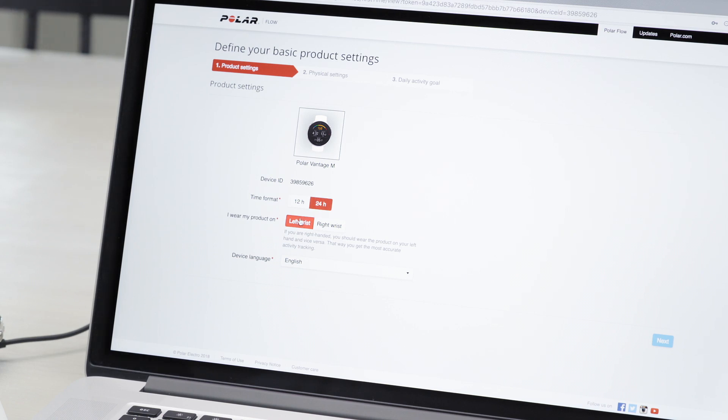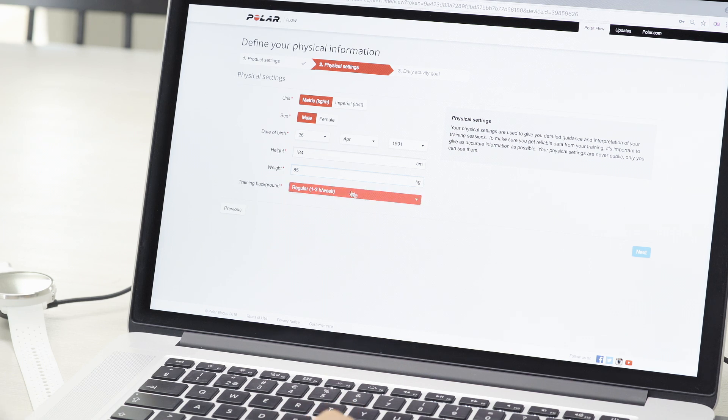Define the settings for your Vantage. We recommend wearing the Polar Vantage on your non-dominant hand to get the most accurate activity tracking. The more precise you are with your settings, the more accurate and personal activity and training data you get.